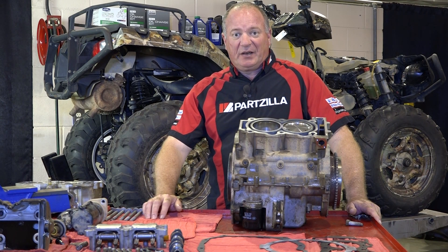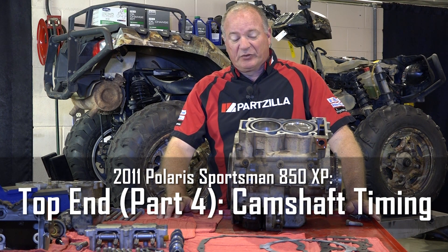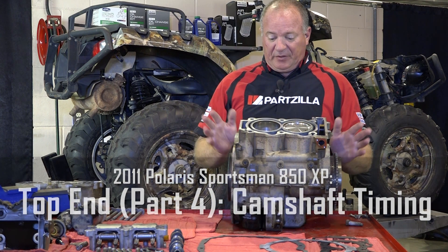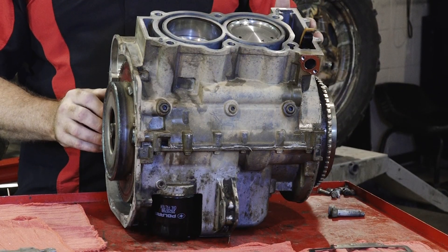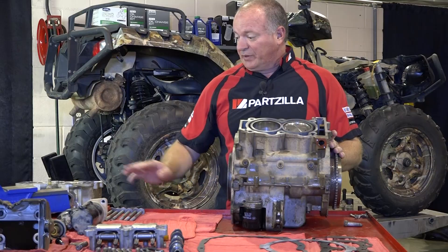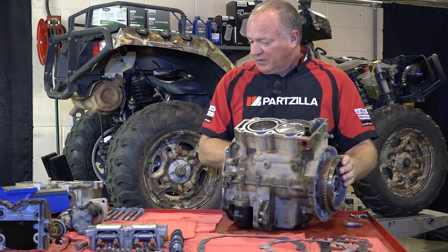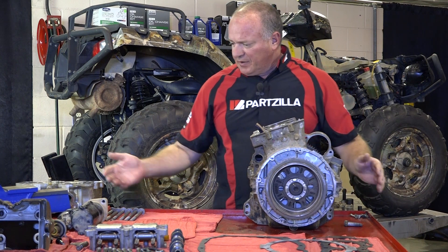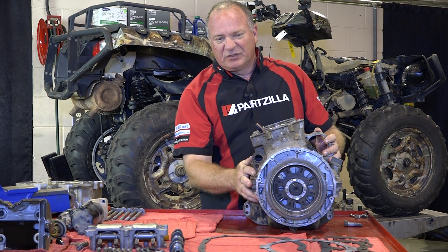Hello, John Talley here with Partzilla.com and welcome back to our engine rebuild on our 2011 Polaris Sportsman 850. We've already got the bottom end assembled, we've got all our gasket surfaces cleaned off and ready to go, and what we're going to do today is go ahead and get the head back on there and get it timed properly. So let's get started.